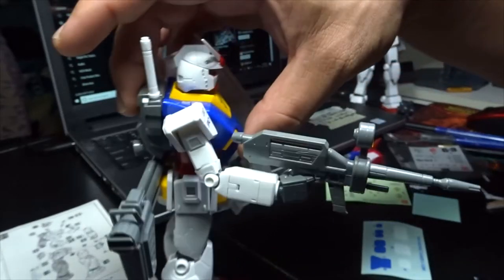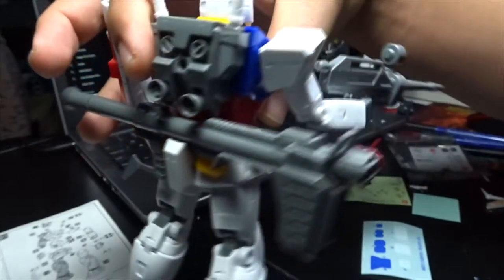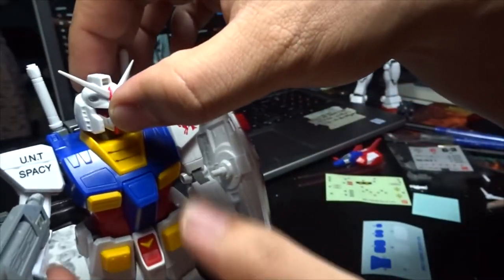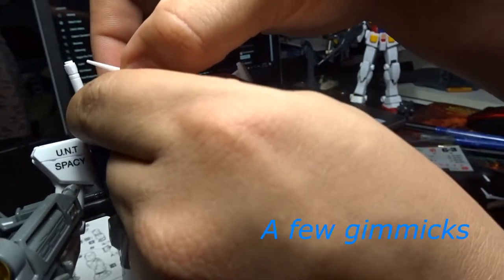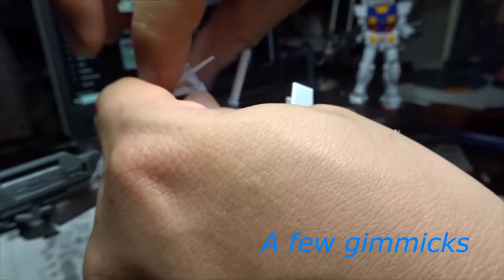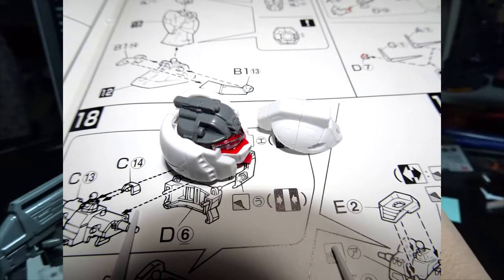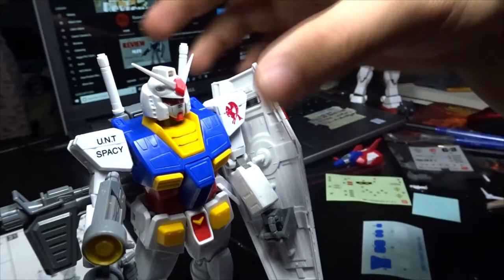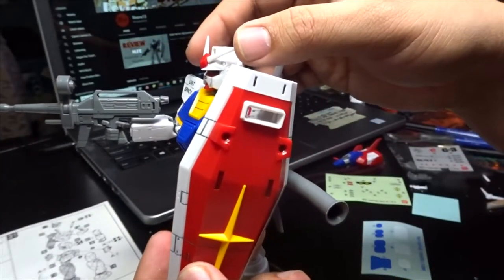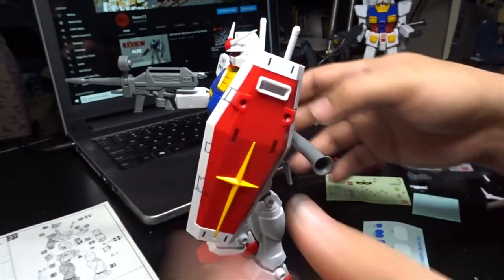The beam rifle is actually well built. The hyper bazooka looks great, and even the headpiece can be removed, which is really nice. It's a little bit hard to remove — if you do it wrong you might break it — but there it is, and you can just put it back in place. The 1.5 doesn't have that feature, which I'll talk about in another video. The shield is actually quite big for its design since it's an old kit; if you've built the newest version, it's a lot more slim and compact.